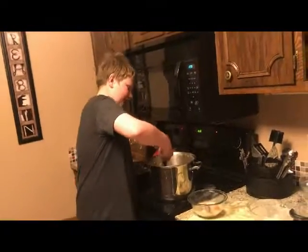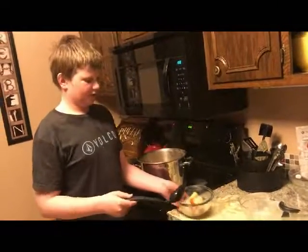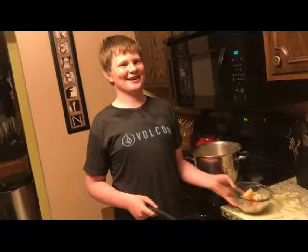After three and a half hours, the soup is ready to eat. Here's our finished product. See you next time on Civil War Cooking.